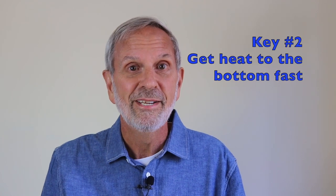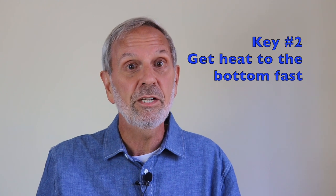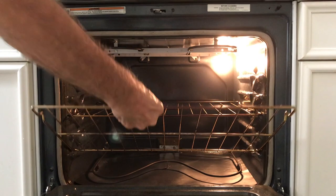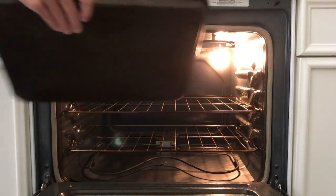The second key is getting heat to the bottom crust fast so it browns up like a champ. So we're going to preheat our baking sheet to give the crust a quick blast of heat when we put the pie on it. But before you turn on the oven, put one of your racks in the lowest position and another in the middle. Put in your sheet, then turn on the oven.